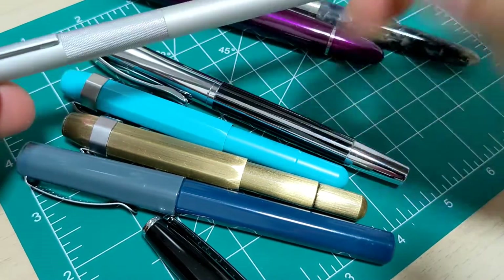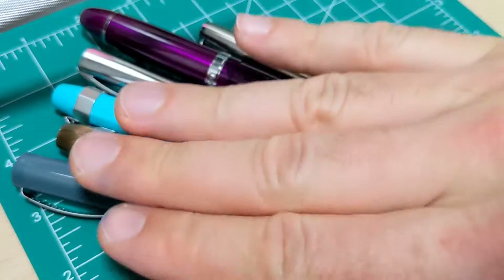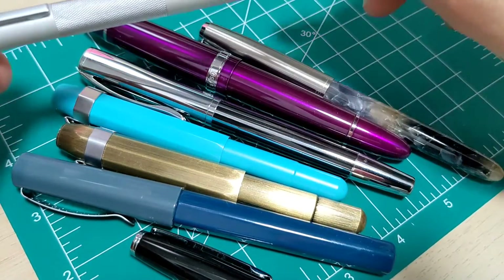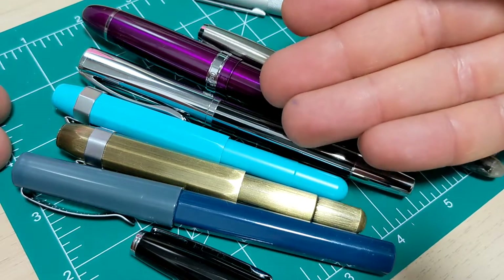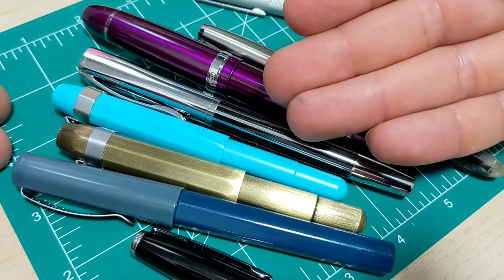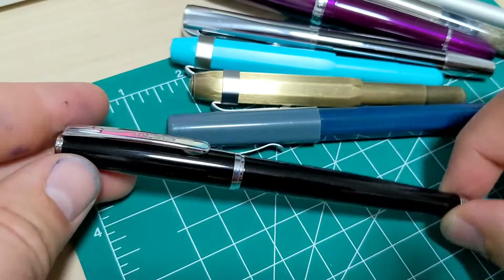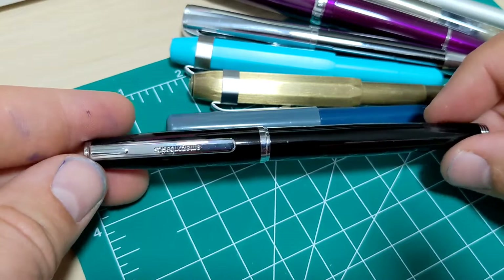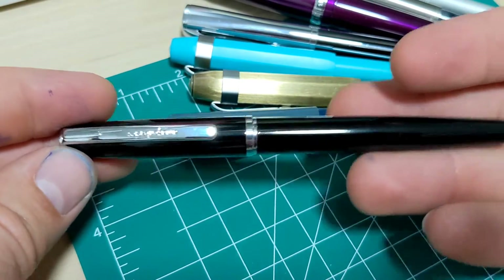Overall I find the Muji is a far superior built pen than the Amazon Basics. At that price point there is a massive assortment of pens you can get — even from companies like Platinum that are in and around the same price point and are better pens. So how many stars would I give this pen? Not four and a half. I would say three — it's very middle of the road.